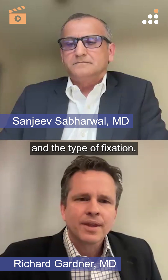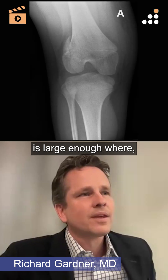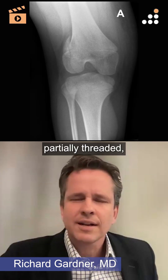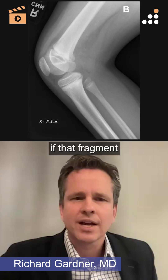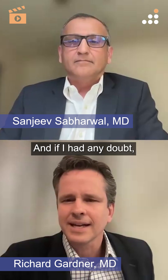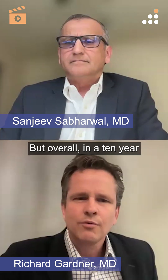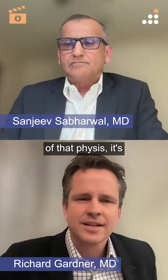It looks like the Thurston Holland fragment is large enough where I would ideally use partially threaded cancellous screws running parallel to the physis, if that fragment is large enough. This view makes it hard to know for sure, and if I had any doubt I'd get some three-dimensional imaging.